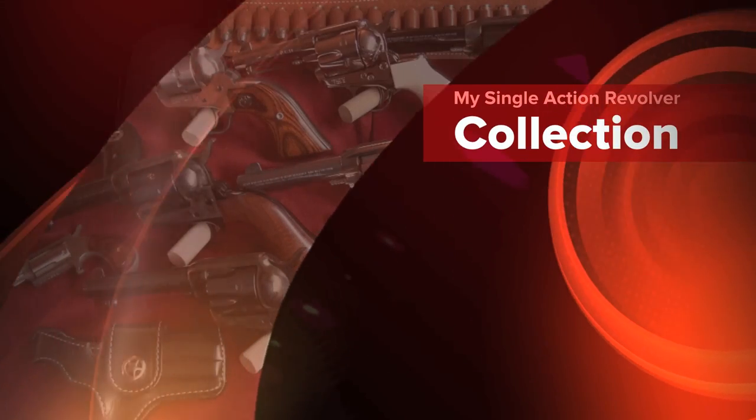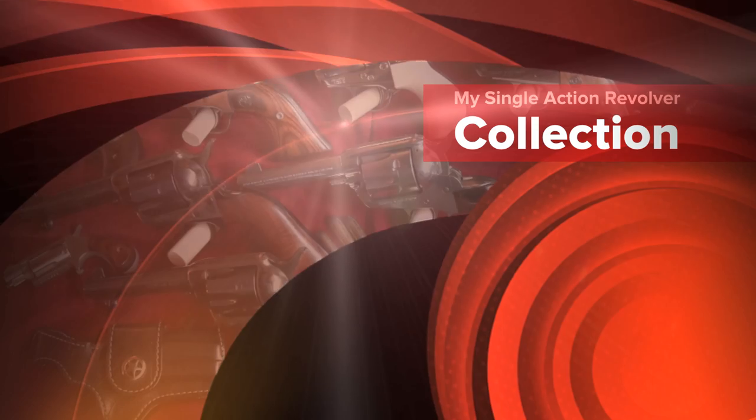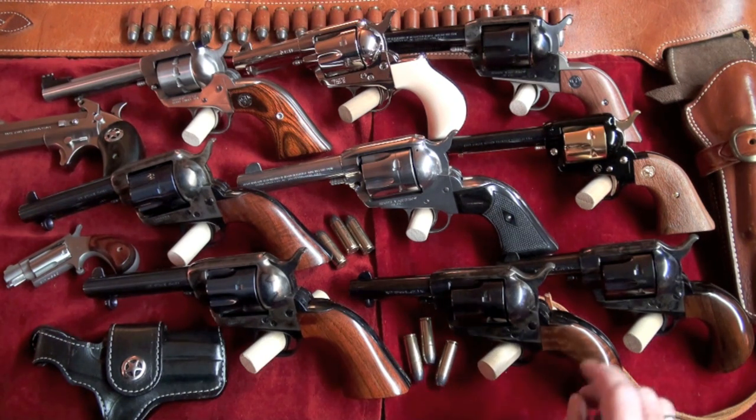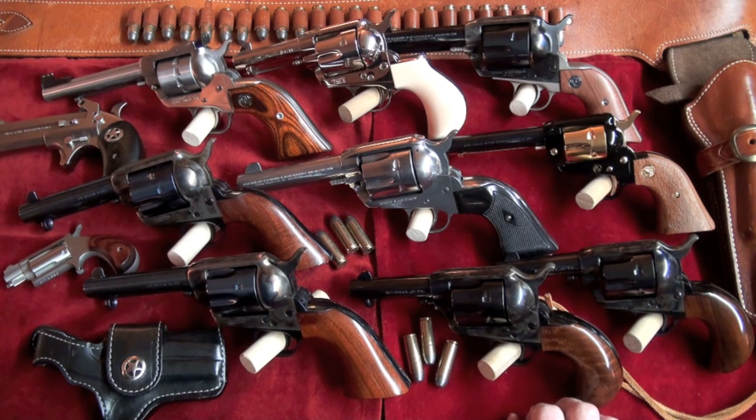Hey guys, it's Big Daddy Hoffman, 1911, coming to you. I've had a lot of requests lately to do my gun collection videos. I'm not going to lay them all out and do them at one time, but I've got one here tonight for you. It's my single-action revolver collection. I'll show you what I have. I've been shooting them quite a bit, actually.